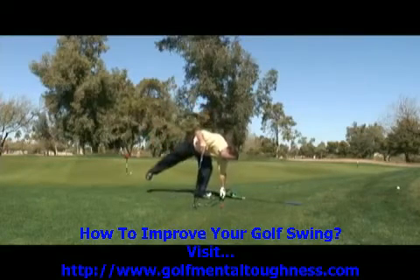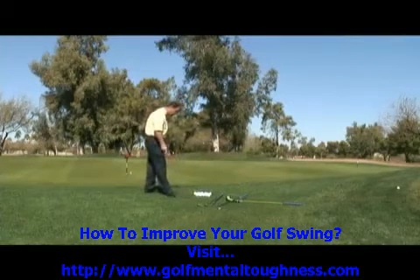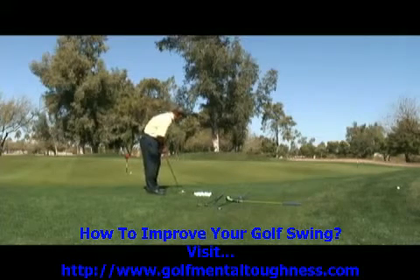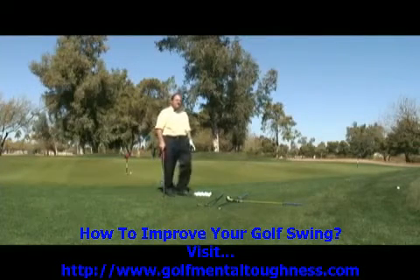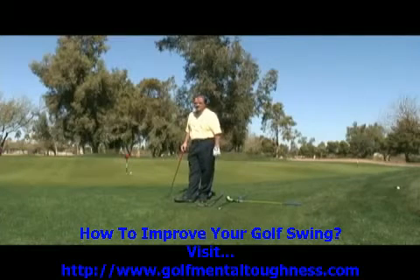Now, some of you struggle with your short chip shots. And if the grass is mowed down like it is here in Arizona at this beautiful golf course, I don't ever hesitate to putt the golf ball. Do everything the same that you normally do when you putt. The only challenge is that sometimes it comes out of the rough bouncing a little bit, or when the fairway is mowed and it's not perfect like the putting green.